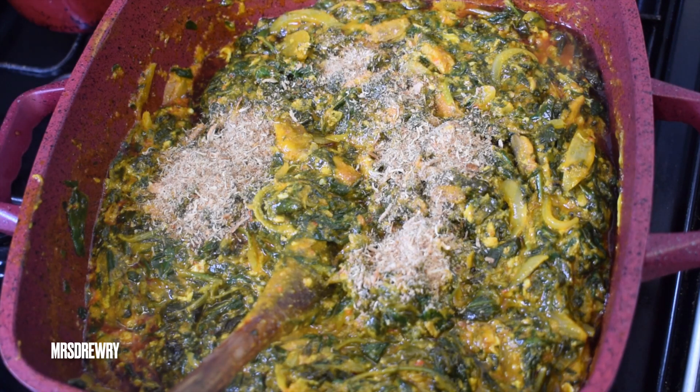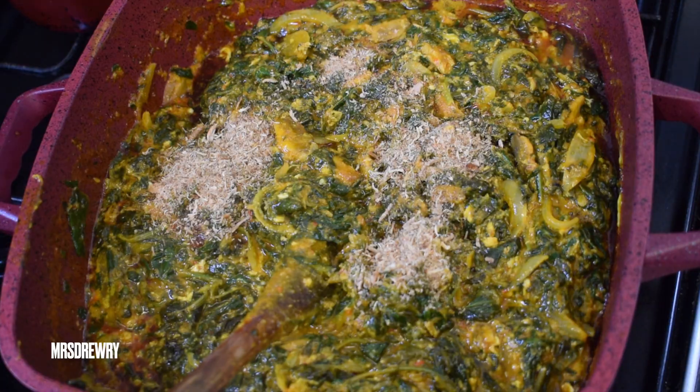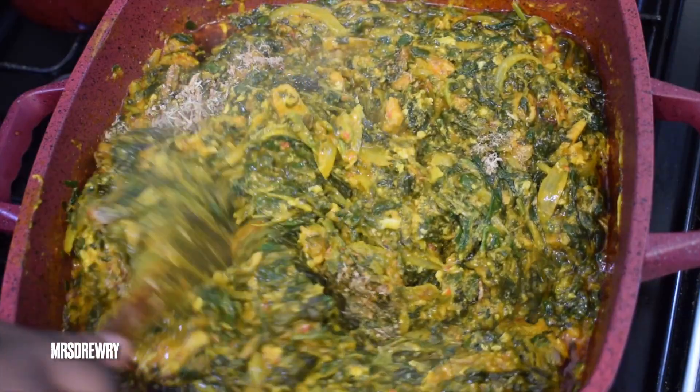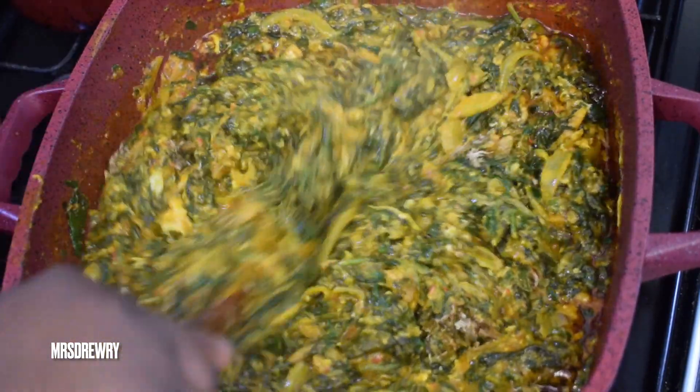Last but not least I'm going to add one tablespoon of ground prawn — you can use ground crayfish if you like. Give it a stir, cover it, and let it simmer for about five minutes.